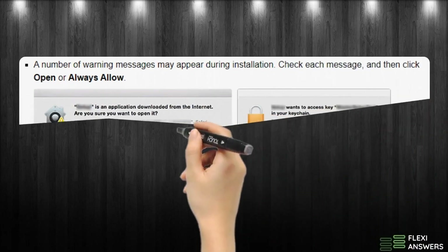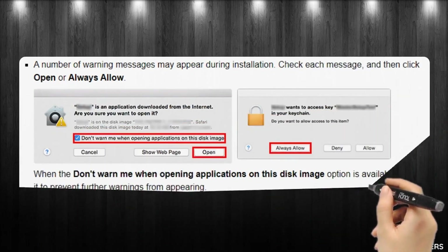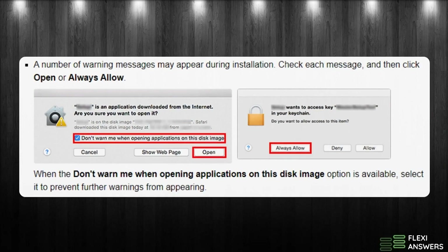A number of warning messages may appear during installation. Check each message and then click Open or Always Allow.